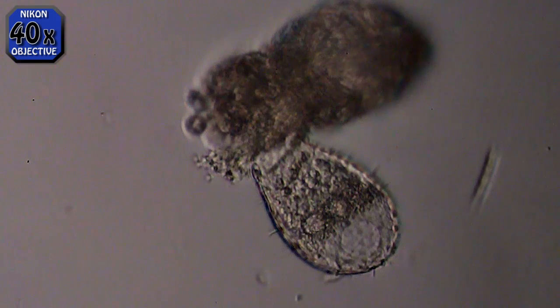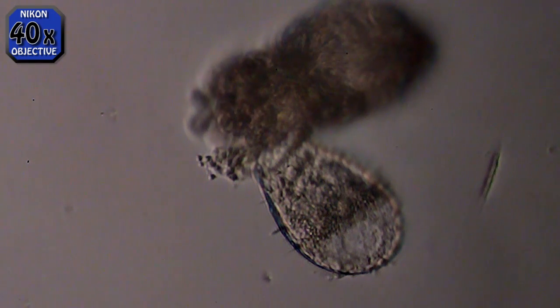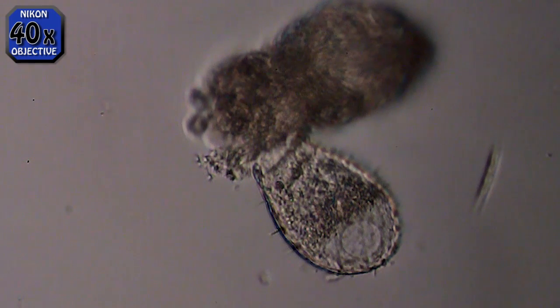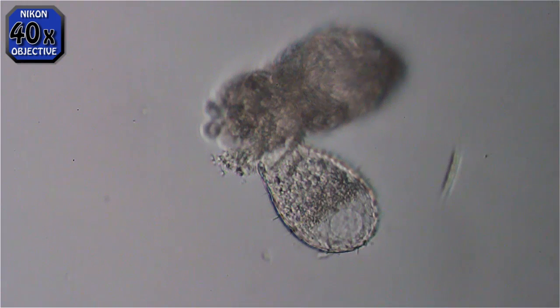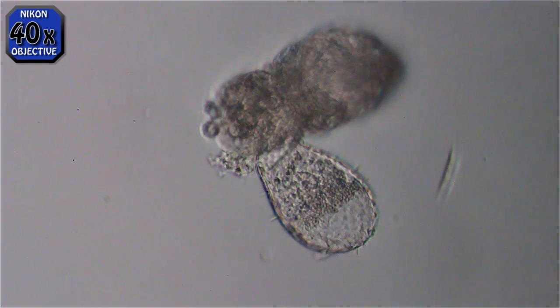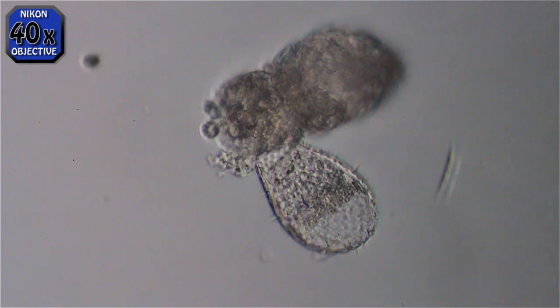I'm using a 40x bright field Nikon lens here. As I focus through the depth of him, if you look at the vacuole thing there you'll see 3 or 4 little dark dots going across vertically at this point — 4 little dots. I believe those are his micro nuclei, which I've just kind of learned how to identify. I could be wrong, but I think that's what those are.